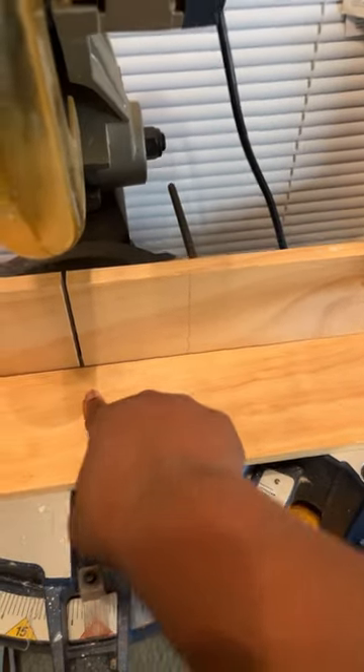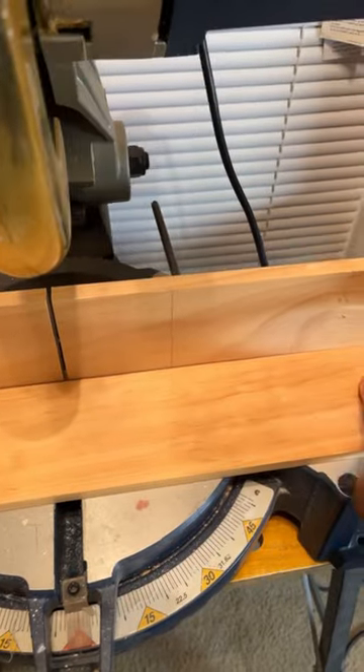Now you can get the same length over and over again without having to measure each piece. Hope this helps you out.